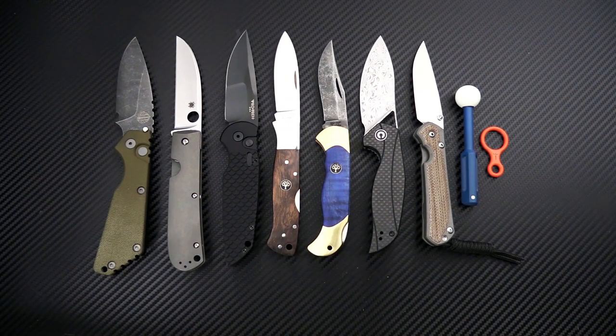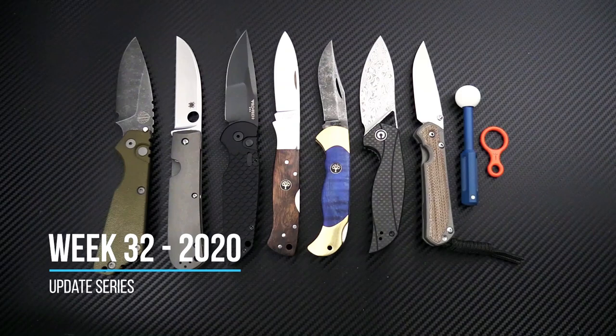Tyler here with GPKnives and we're back again for the week 32 weekly update, and we have some great looking pieces for this week.